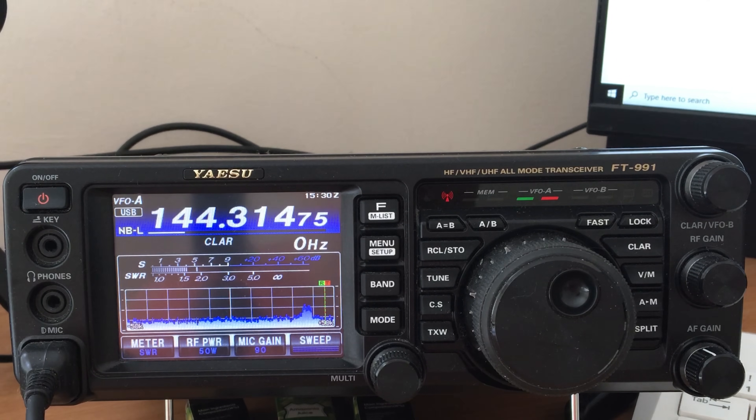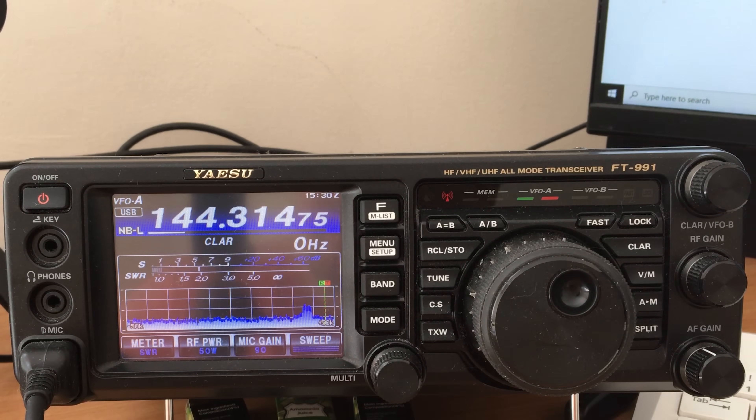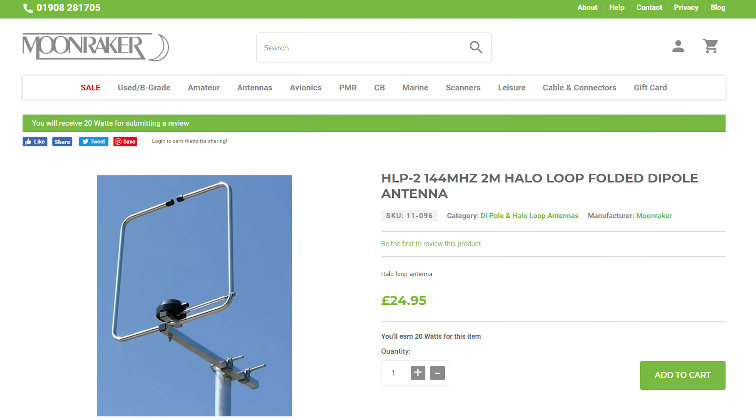That's a quick overview and look at how you build the HLP-2 2 metre halo folded dipole antenna from Moonwaker. The cost is $24.95 and for the price it's absolutely brilliant — it's now allowed me to get horizontally polarized in an omnidirectional fashion from my location. Once it's up in the air I'll do more tests and report back on how it performs. Anyway, hope you enjoyed the video, have a great rest of the day, and until the next one — take care.